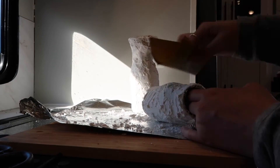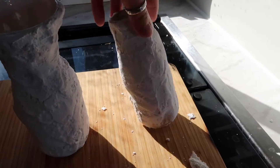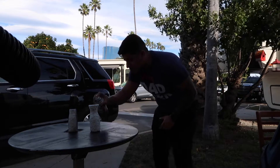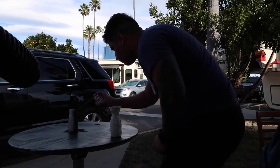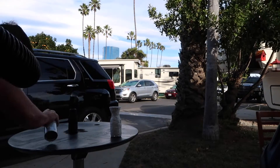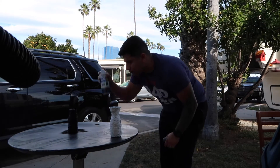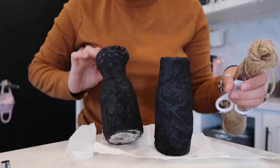I do think the spray paint helped keep it all together, so I recommend spray painting it. But like I said, you don't have to — you can just leave it like that since nobody's going to touch them anyway. After I sanded them, Jonathan went ahead and spray painted them for me, and we just used black spray paint.